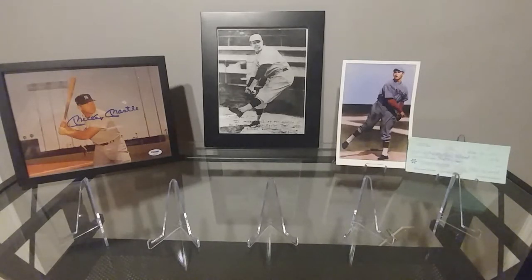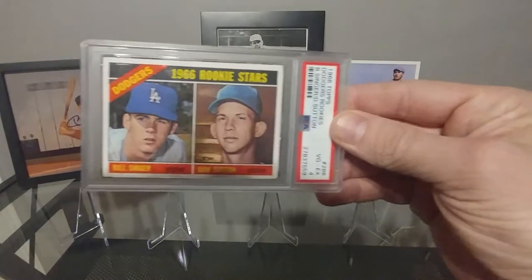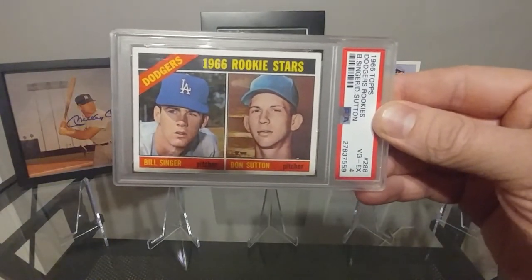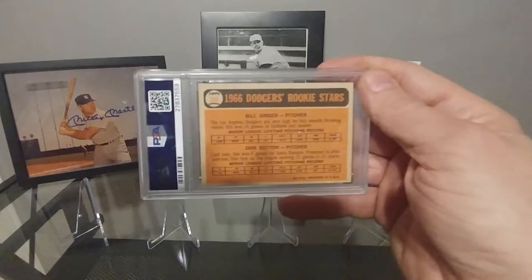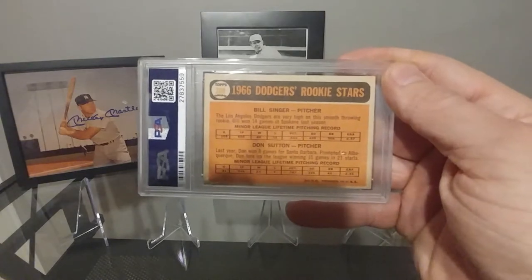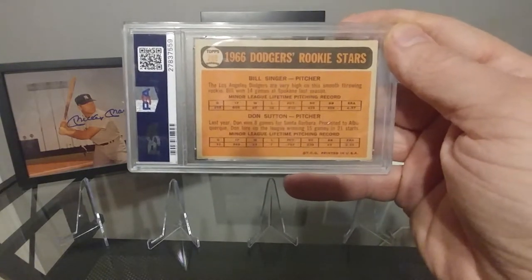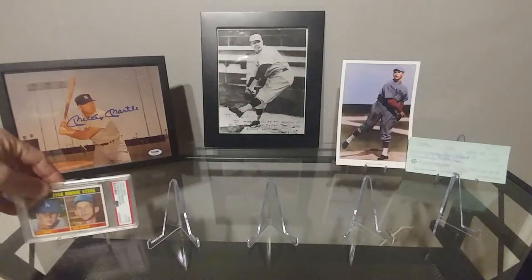First up on the list is a 1966 Topps Don Sutton rookie card. Got that in an EX4. Really nice card, nice clean back, corners are overall pretty good. Really nice piece, glad to have that in the collection. So again, 1966 Topps Don Sutton rookie.